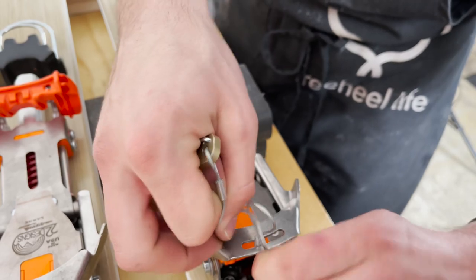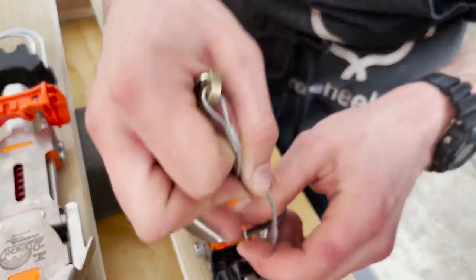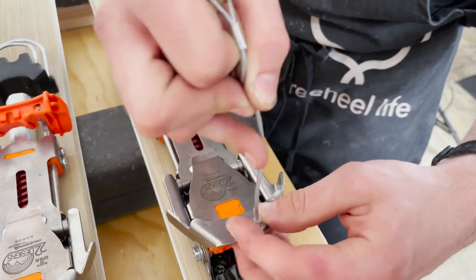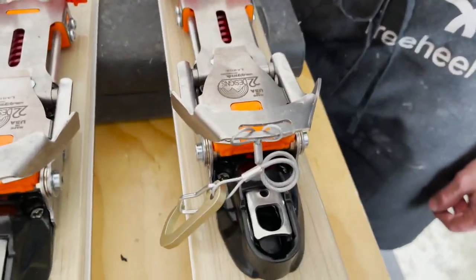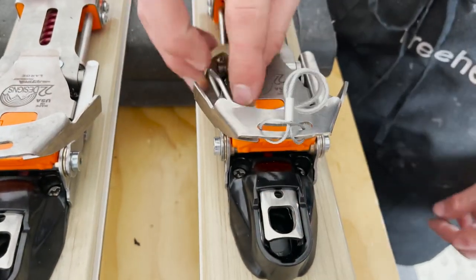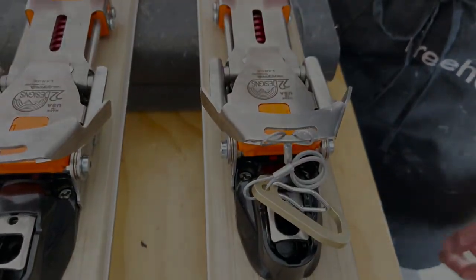Get this little eyelet back down through. When we sit on the front, it's going to kind of sit nice and out of the way so when we put our foot in, this won't be getting caught up inside of there. And that's the install of the leash.